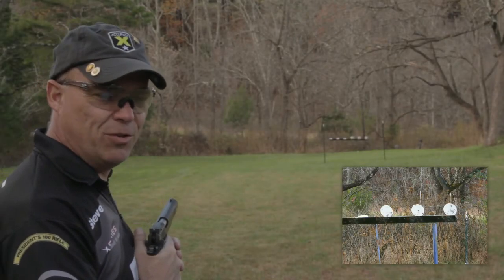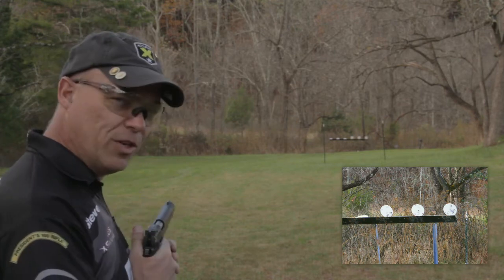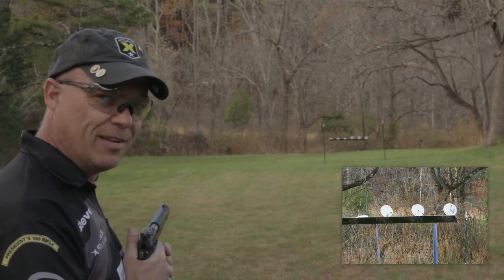Today we're going to do something a little fun. We're going to take one of our X-Series 1911s, and way down range, we're going to shoot at a plate rack with it over 100 yards away. Let's see how it goes.